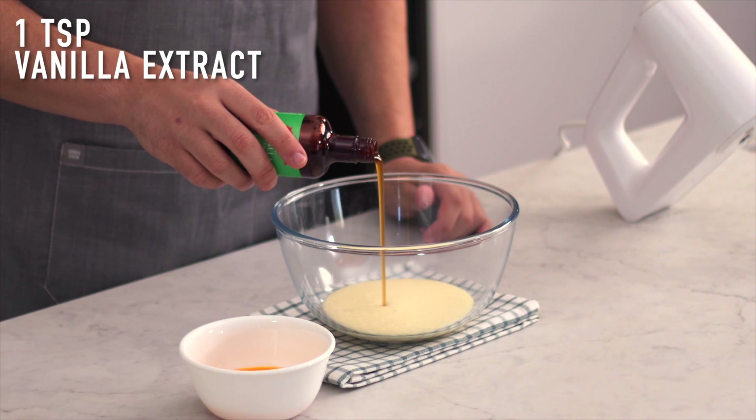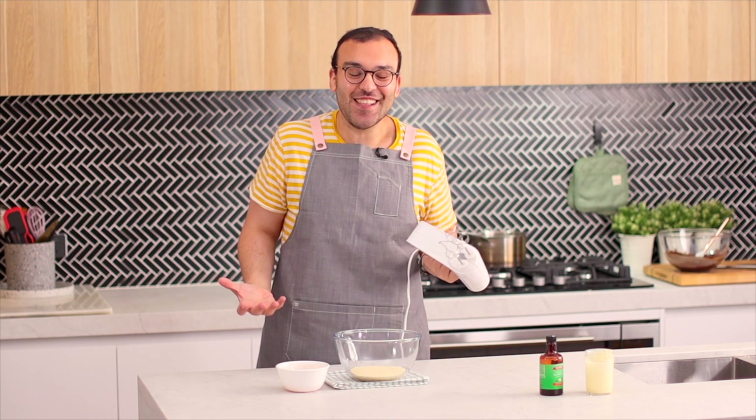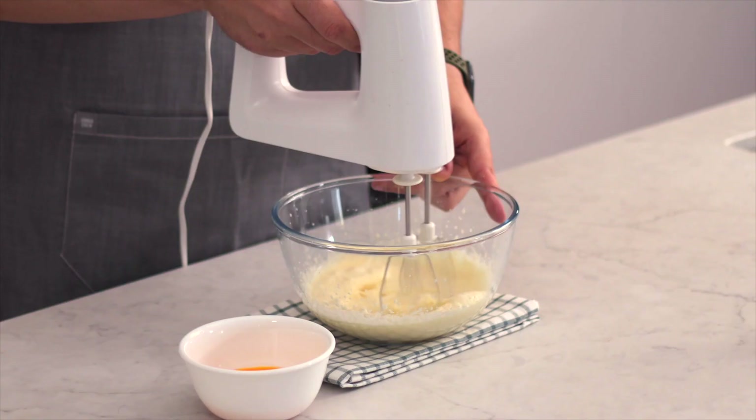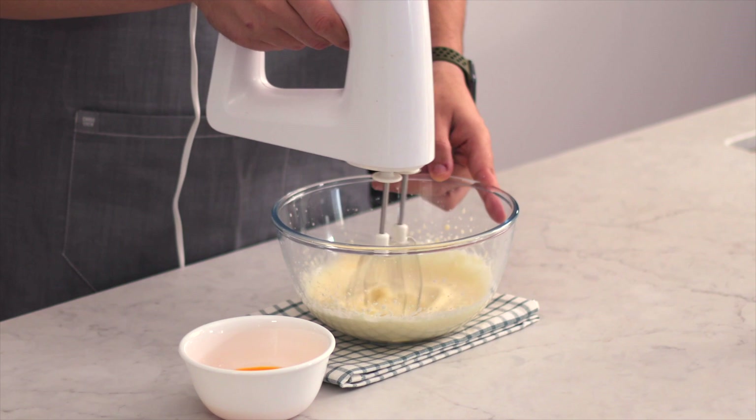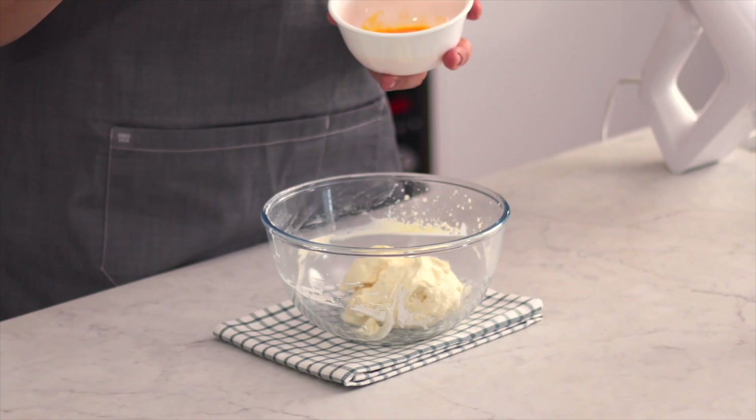We're also going to be using some really good quality vanilla extract, so pop some of that in there. Today for this recipe I'm going to be using my trusty electric hand mixer, but if you have a stand mixer you can use that with a whisk attachment. So we're going to whip this up until we reach stiff peaks. Once you've reached stiff peaks with your cream, we are going to be adding one egg yolk at a time and folding it through the cream.